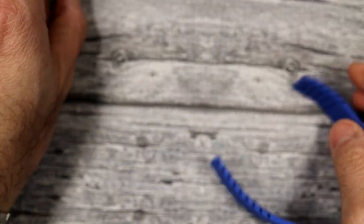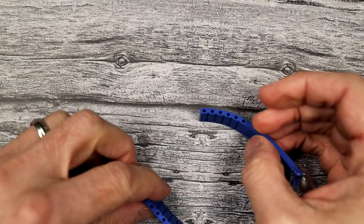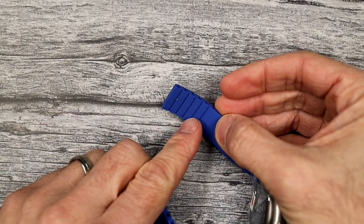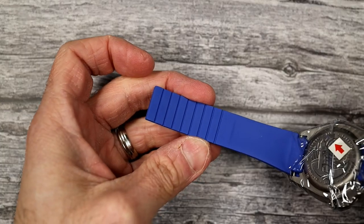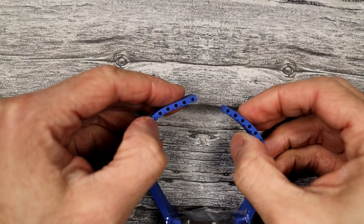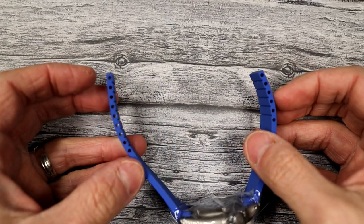With the clasp off, remove the pins from the strap. On the underside you'll see beautiful cut lines. You'll notice there are more on one side than the other — this is by design, so the clasp fits as well as possible on the underside of your wrist given the way the clasp is designed.